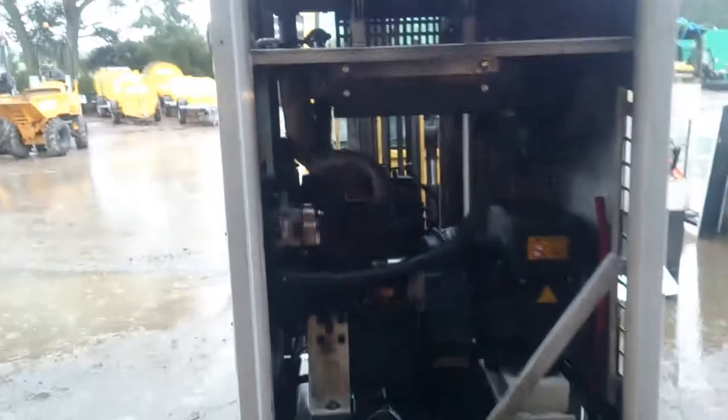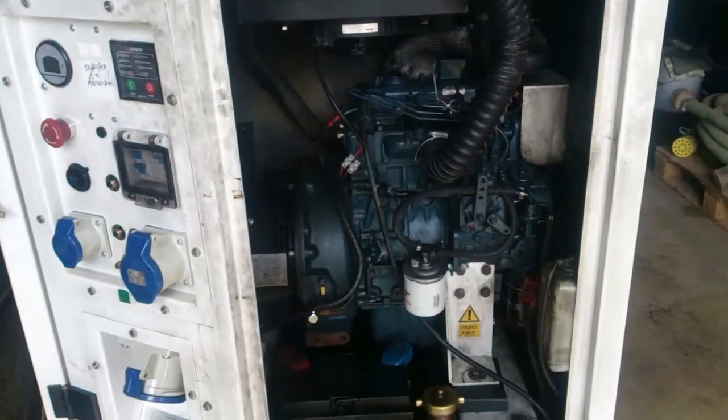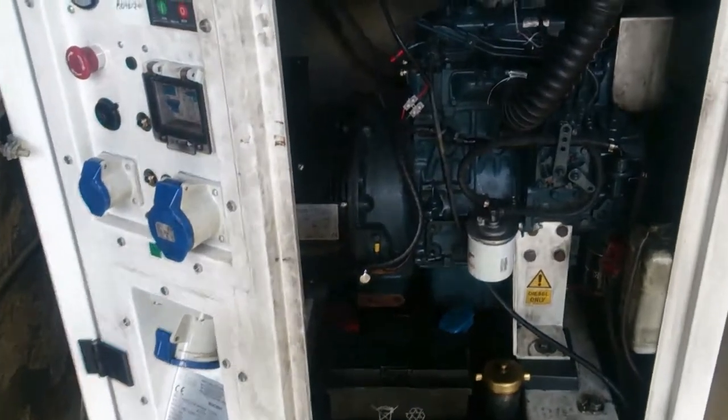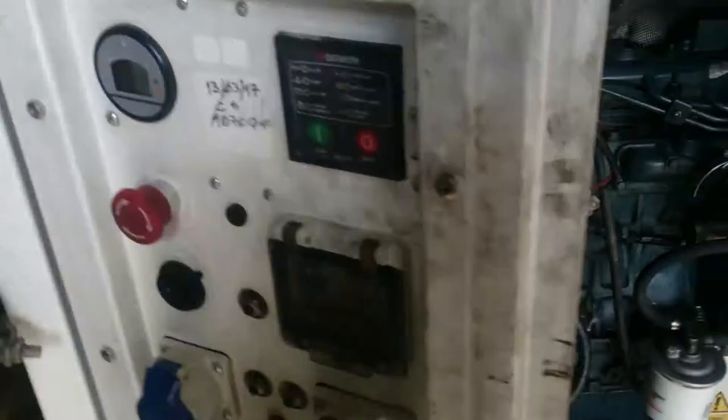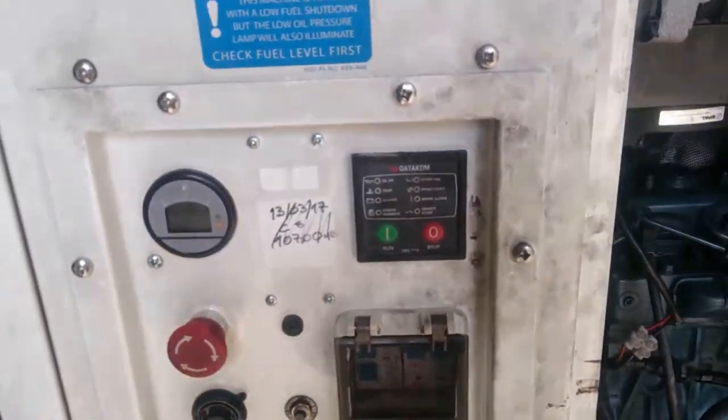So this engine oil burning off because the unit was being cooked was still ongoing right up until the point that the machine was taken away. That's the Jenny back together. One small problem was that so much water had to be used to wash this thing down that the control module got swamped with water as well, so I've had to change that out.